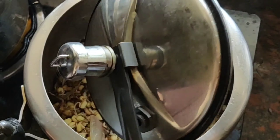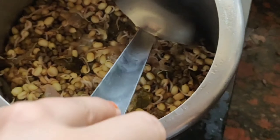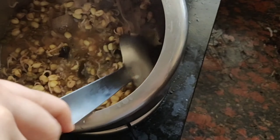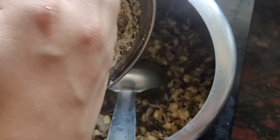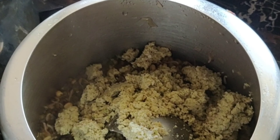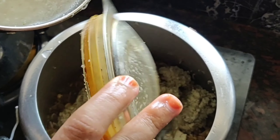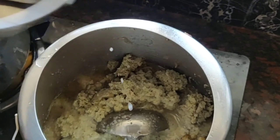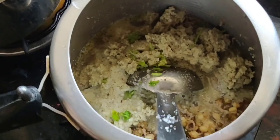After cooking for 5 minutes it looks something like this. You can drain the water completely and use this as a side dish, or you can reduce the quantity of water. Now I am making this as a curry — I am adding the ground paste of coconut, green chilli, and cumin and stirring well. Adding a little bit more water to make it a slightly watery curry, and some coriander leaves for garnishing.